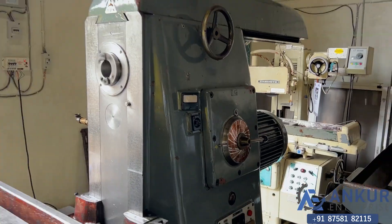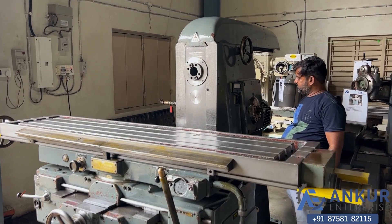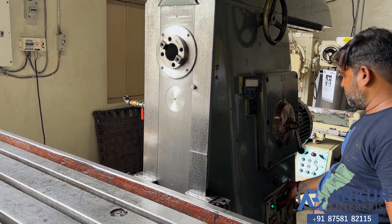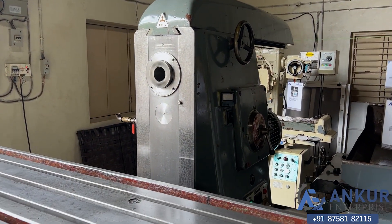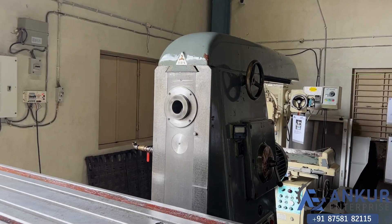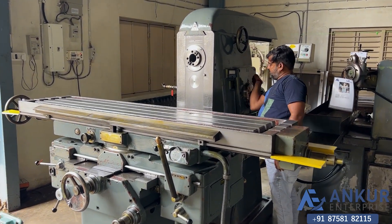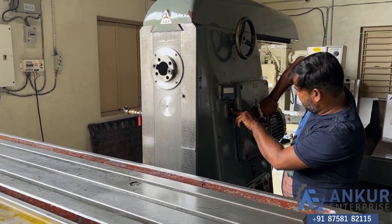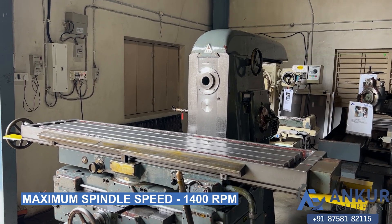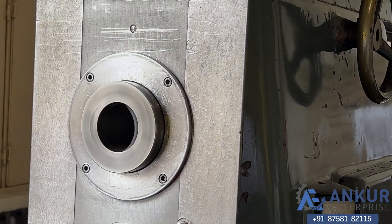Increasing the spindle speed — it has been increased to 710 RPM. Now showing at its maximum spindle speed, that is 1400 RPM. Working at maximum speed of 1400 RPM. You can hear there is no extra noise from the spindle even at high RPM.